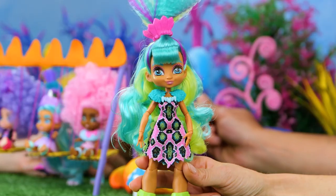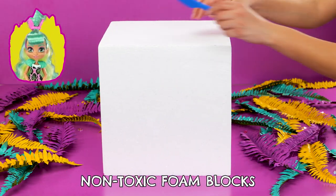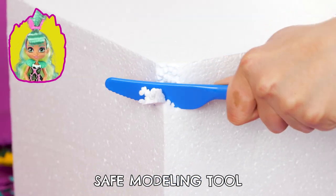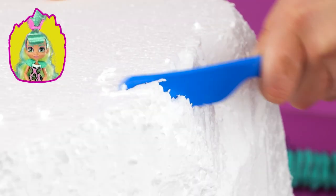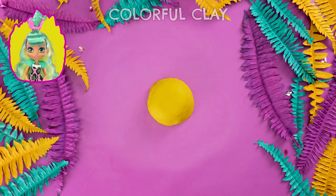Tyra explained to them how to work together! And with that, it's time to swing on over to our last game! This climbing wall is the perfect way to teach balance and teamwork! To make this wall, we'll need non-toxic foam blocks, a safe modeling tool, colorful clay, a plastic rolling pin, and colorful rocks!